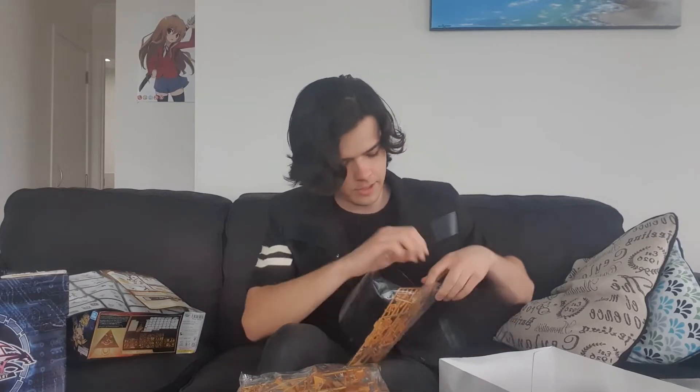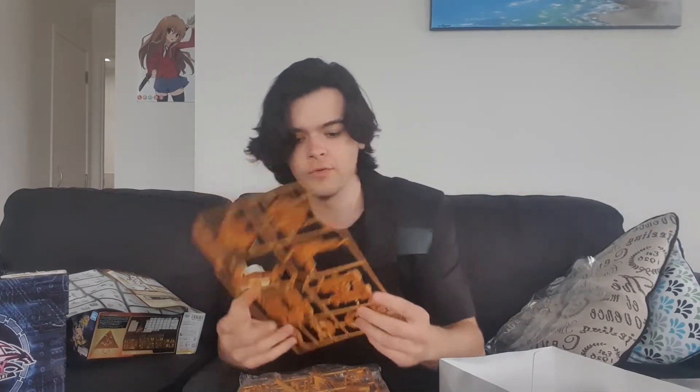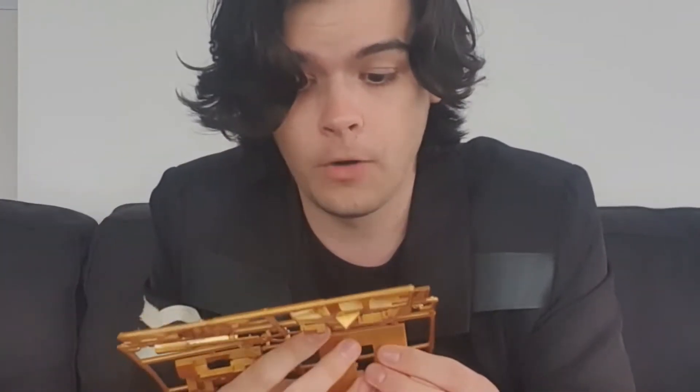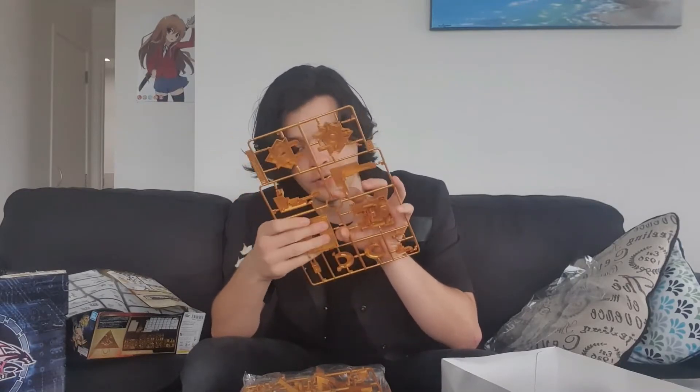I probably won't complete it on camera — let me know in the comments if you would like to see me complete it on camera. I don't know if it will be that interesting, but you might enjoy watching me complete the Millennium puzzle. I'm just going to take my time with this. Well, that pulled off — that's a good start because I don't have nippers.